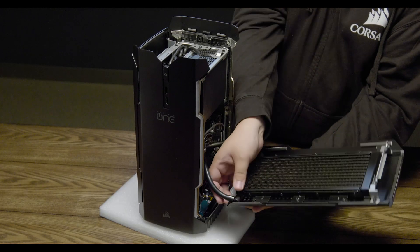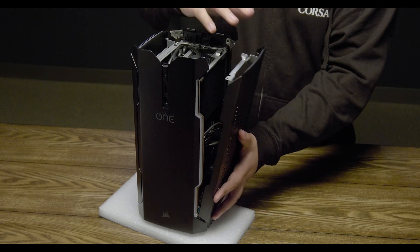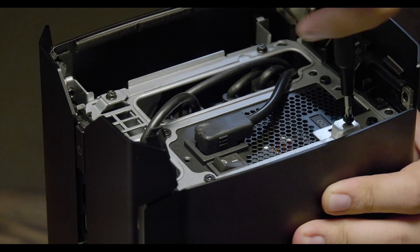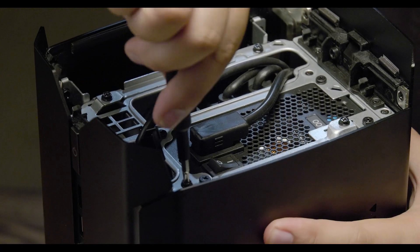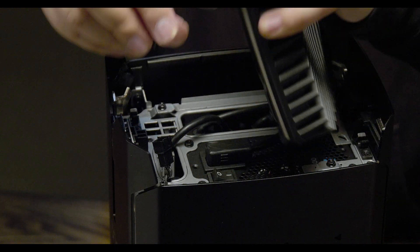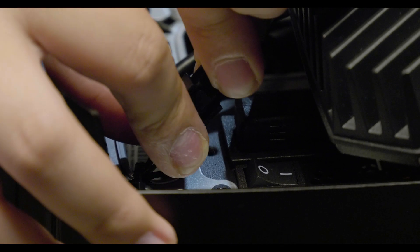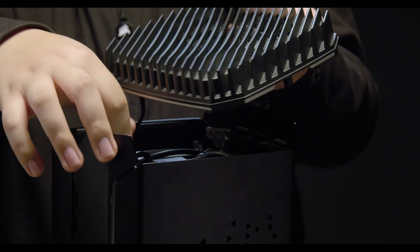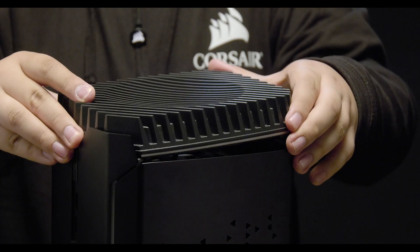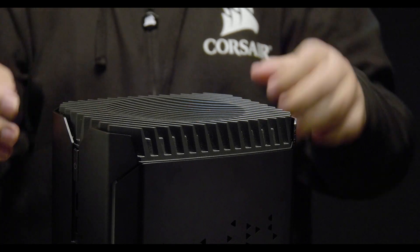In order to close the side panel of the Corsair One, put it into its standing position. Insert the bottom of the side panel into the latch. You may need to adjust the radiator hoses to close the side panel completely. Once everything is properly positioned, hold the side panel in place and replace the screws. Connect the DC voltage connector to the top assembly, place the top assembly into position, and be sure to tuck in any excess wiring. Give the top assembly a slight love tap to lock it into place, and you're good to go.